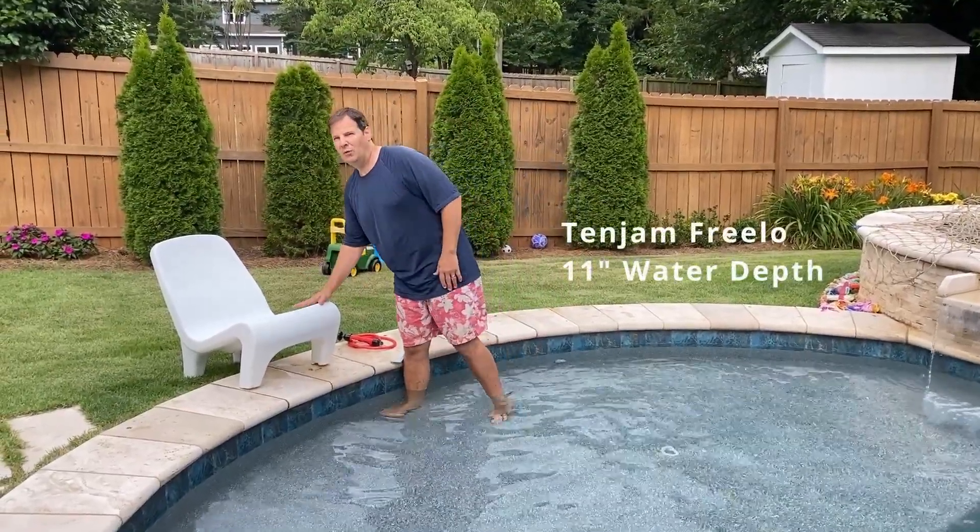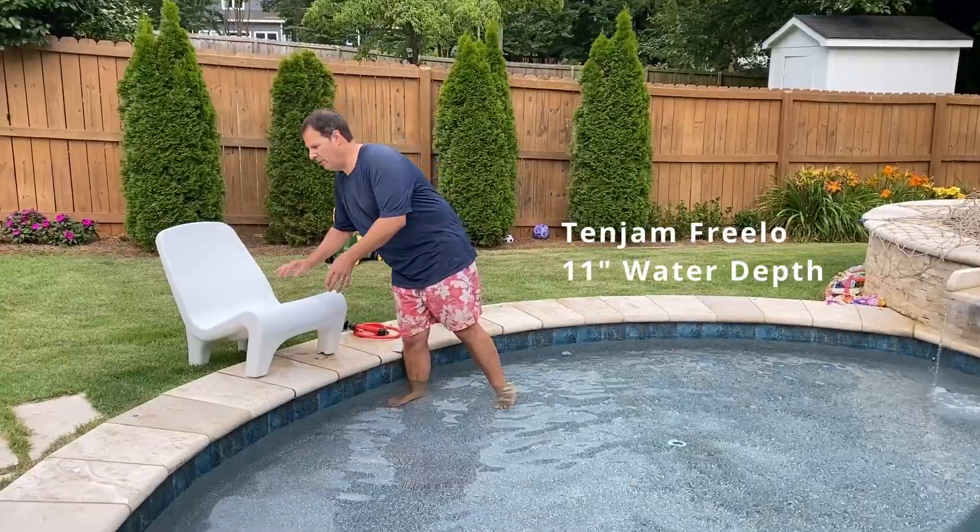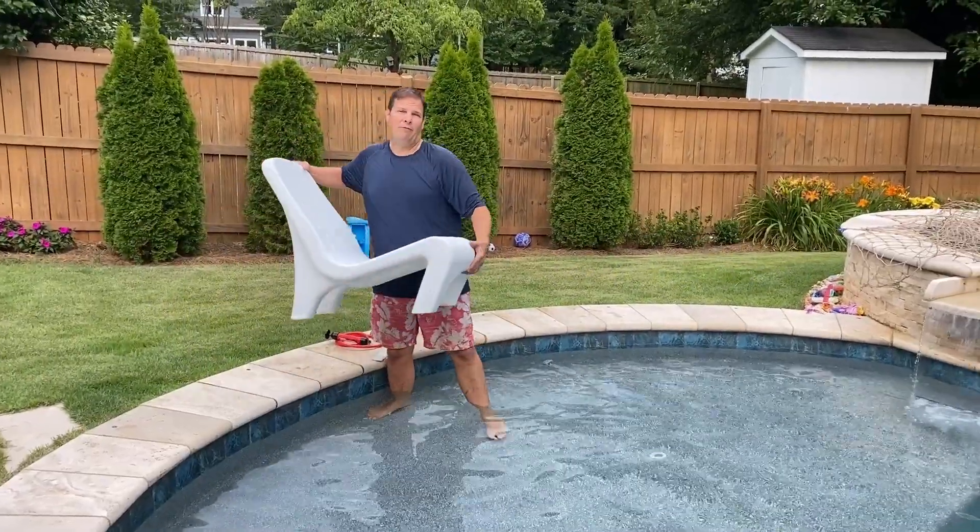Also, think about your active pool depth. People in the pool, waves in the pool — that all increases the active depth. We're going to put Freeload, the new chair, in the pool, and this chair works up to 11 inch water depth. So this is the maximum depth for the Freeload chair today.